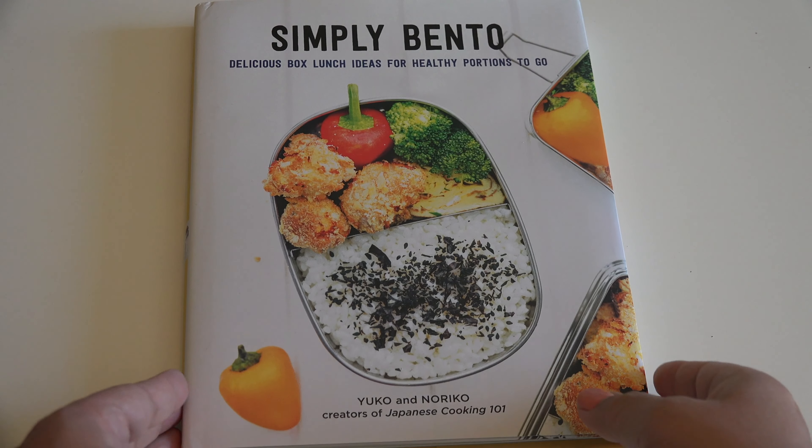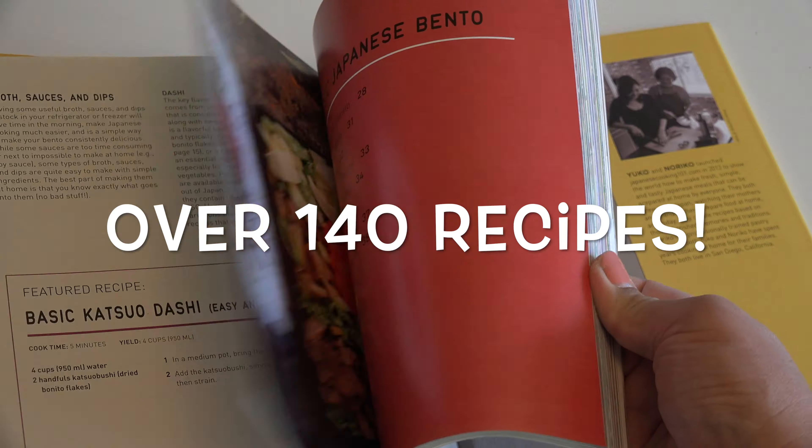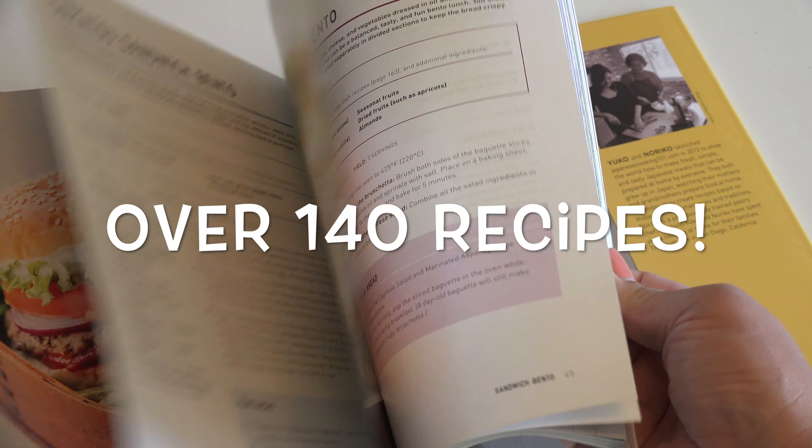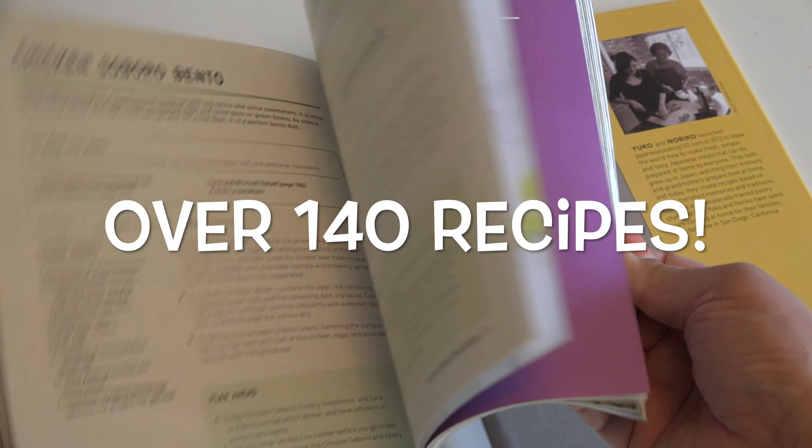This is one of the recipes from our cookbook, Simply Bento. There are over 140 recipes and lots of great ideas for bento lunch there. So pick it up today if you are thinking of packing lunch for you or your family.